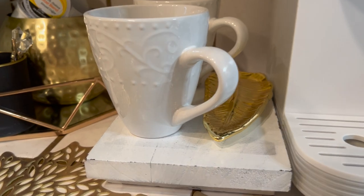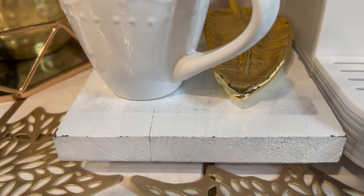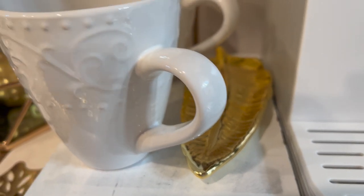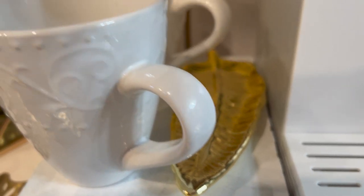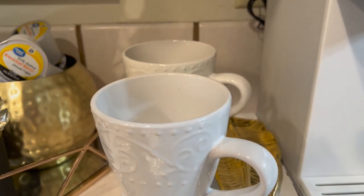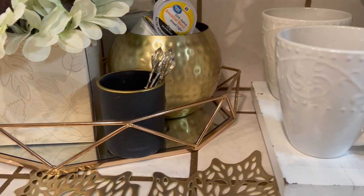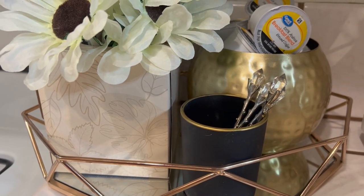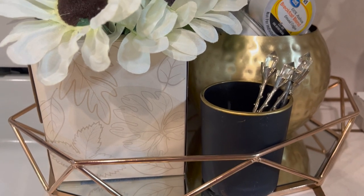Then over here I have a little stand, which is a riser, and I have that little leaf plate over there. You may want to put a spoon or something right there, and then I have two coffee mugs. Then over here is a gold tray and I have some florals.